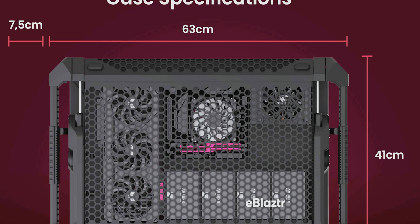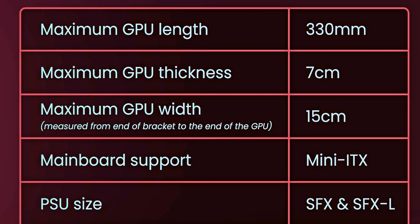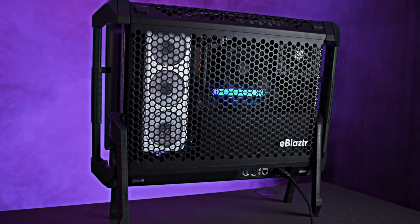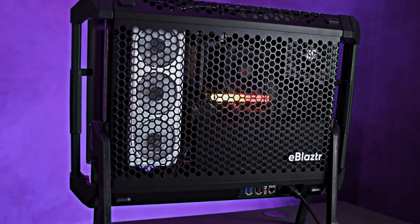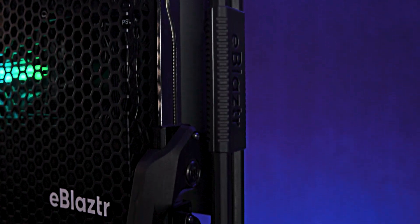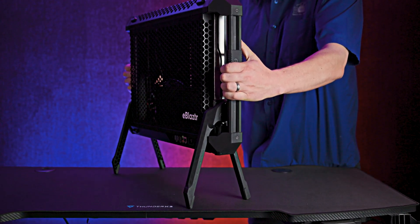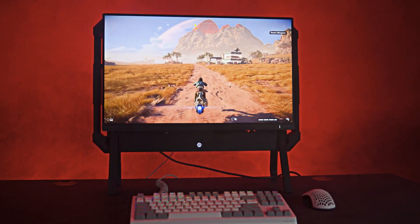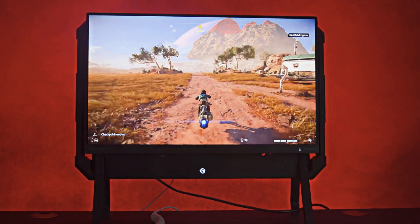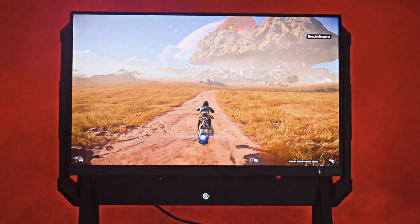The e-blaster supports standard Mini-ITX motherboards, SFX power supplies, and accommodates full-size graphics cards up to 330 millimeters long and 70 millimeters deep. The case features a sturdy aluminum chassis with a honeycomb mesh for excellent airflow. It has reinforced corners, retractable legs for stability, handles for easy transportation, and you can even attach up to a 25-inch monitor via its built-in VESA mount.